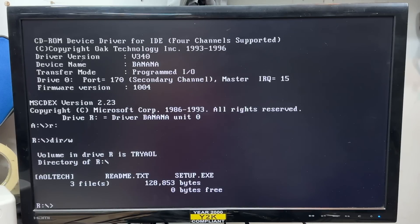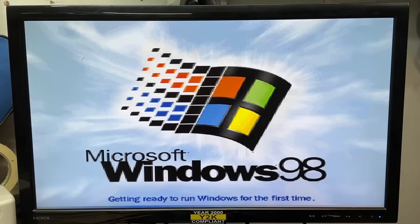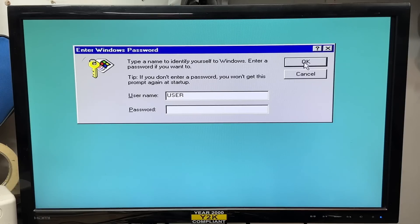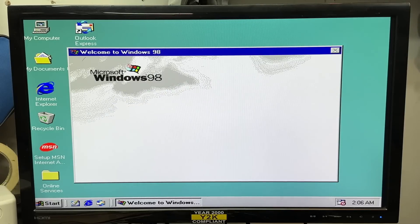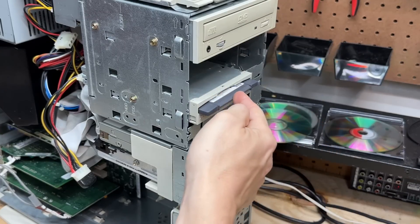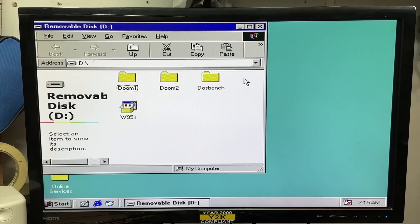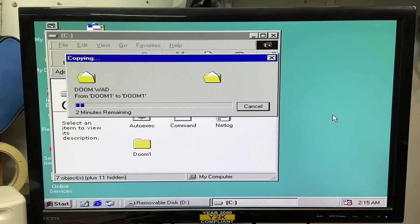I've had no luck finding a restore disk image for this computer, so I'm just going to install a retail copy of Windows 98. We are getting there — and we are there. I've got a whole lot of drivers to locate. I started with the zip drive driver — it's already installed. Let's see if it works: spun up, opened right up, and it copies. That drive works.